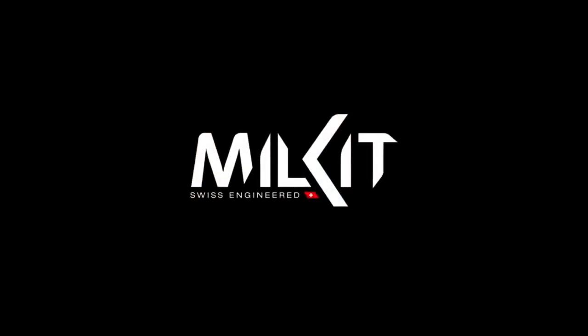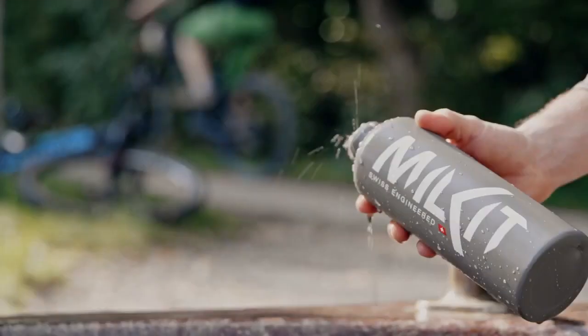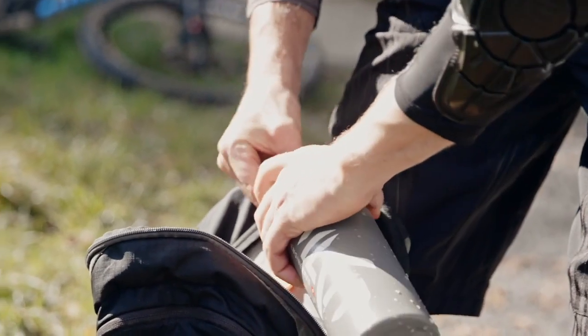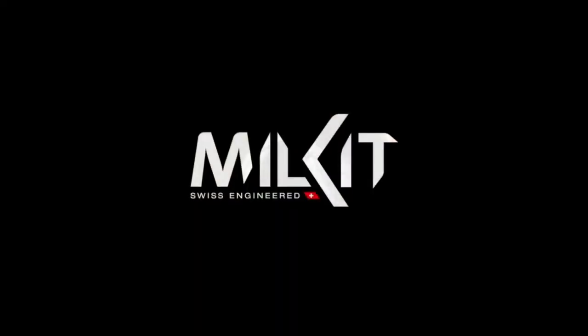And there is one more thing: the booster bottles can be used as drinking bottles that you carry in your backpack or in your bottle cage. MILKIT — we keep making tubeless easy.